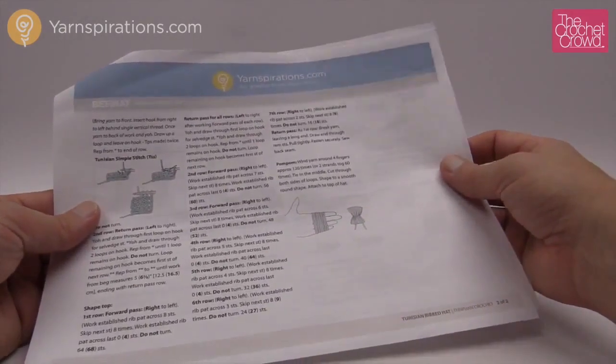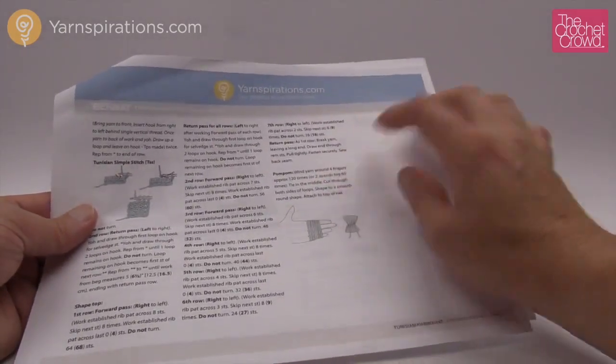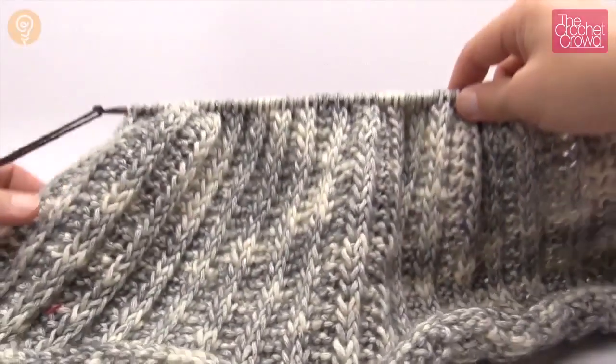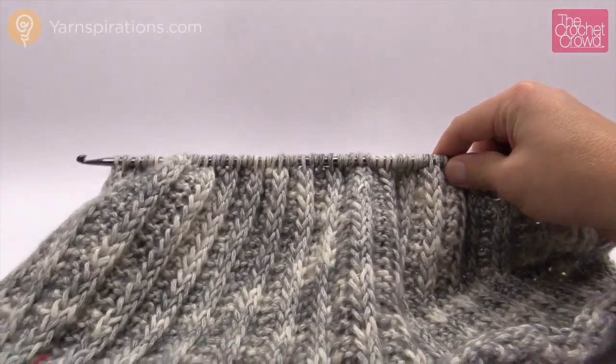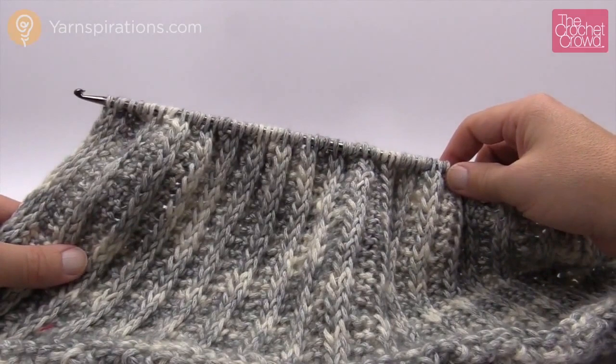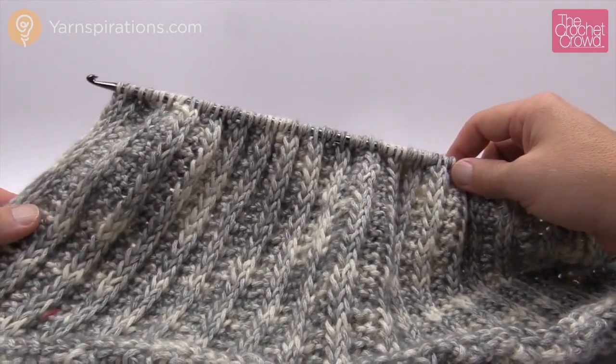Hopefully this gives you an indication on how to make a rib stitch hat. I'm making my own and I'm really, really proud of my hat — I cannot wait to see this come together and I think it's gonna be totally amazing. Until next time I'm Mikey on behalf of Yarnspirations as well as The Crochet Crowd dot com. See ya.